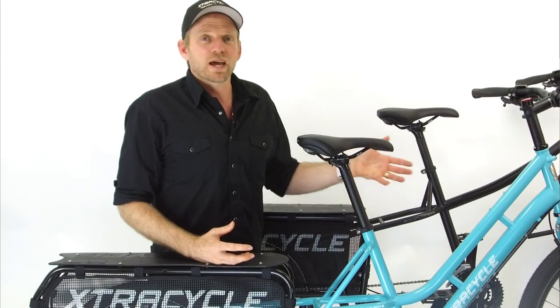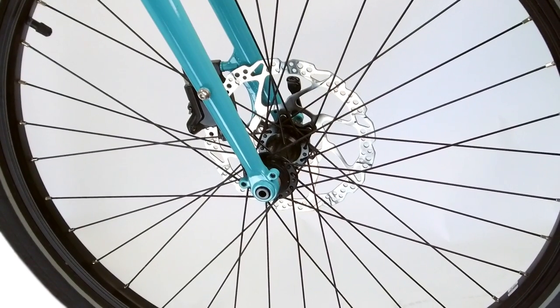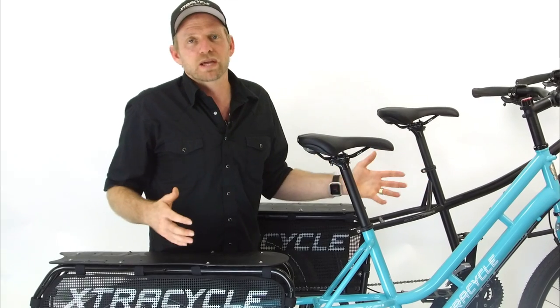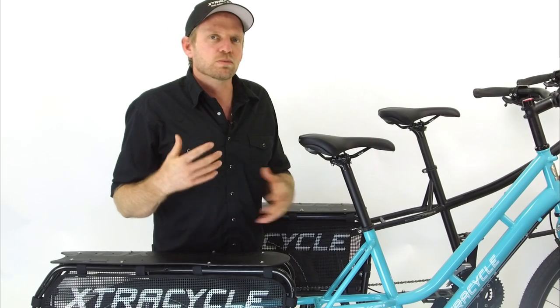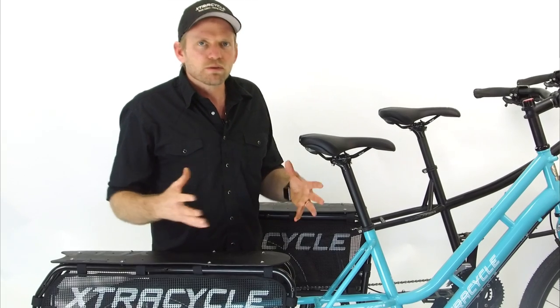We're also using the XT thru-axle and front hub with 36 holes — just a really strong front end. We pair that with hydraulic brakes, so every one of our bikes now comes with hydraulic brakes. What we see really matters for our customers is that there's much less tune-up necessary to keep your bike safe and running solid throughout the year.